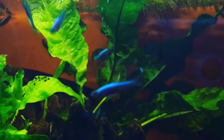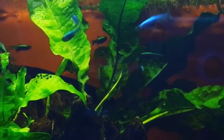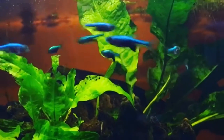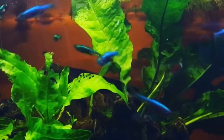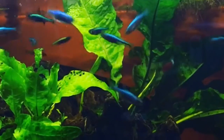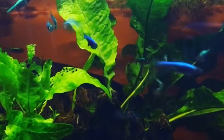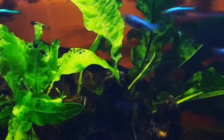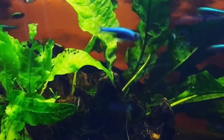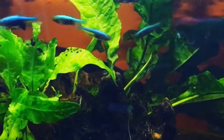Hey guys, in this video you're going to see the Sunda Danio Axelradi feeding on some flake food. Nathan and I combined some flake food from two cans — basic tetra flake foods — and I also mixed in some leftover Paradine carnivore and omnivore powder, and kind of mixed that all up in the bag. I try not to let any of that stuff go to waste, and in this case it works out very well.